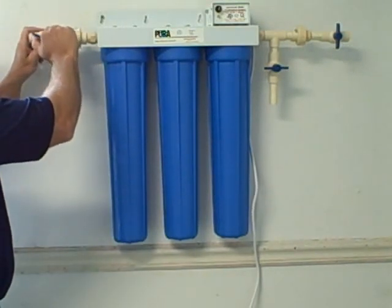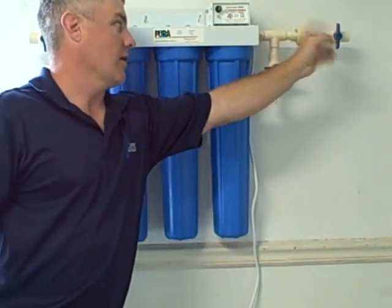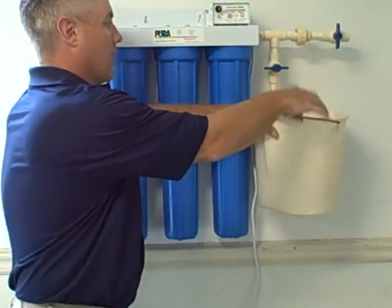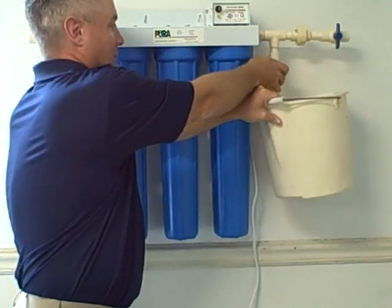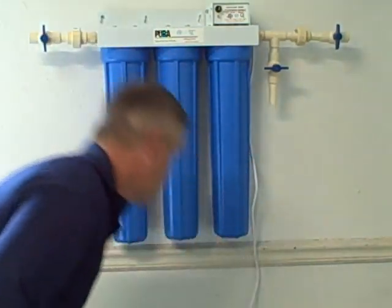Then come over here and close off the valve feeding the unit — the influent line. Do the same with the effluent line going out to the house. Take your bucket and hold it underneath the bleed valve or test port, whichever it might happen to be. Open that up and bleed off any pressure and water that might be sitting inside the plumbing.